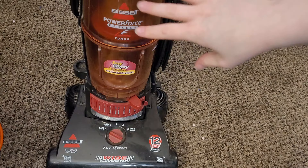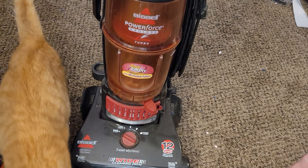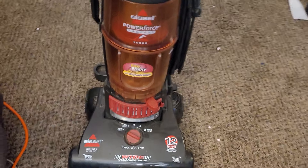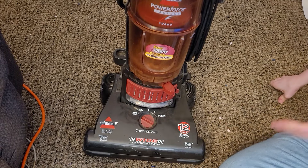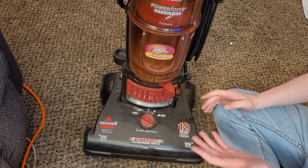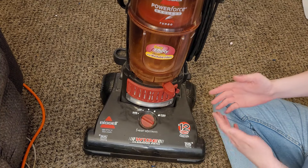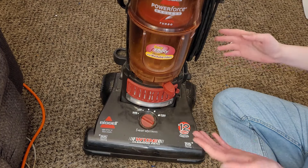I believe this model came with a red turbo brush. The earlier 6596 came with a yellow turbo brush because they repurposed that turbo brush from the more expensive PowerGlide Platinum and PowerForce Clean View Revolution Deluxe, etc. I actually like this more than the 6596 because it has its own identity. To me the 6596 is just a 6594 in a different color with a turbo brush slapped on it — if I was going to have a 6596, I'd rather just have a 6594 and then also have this.